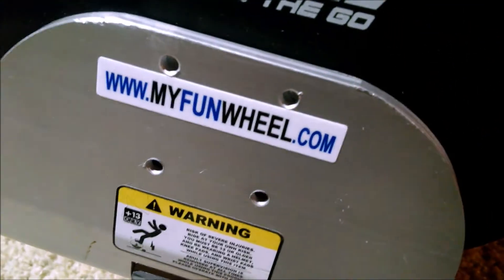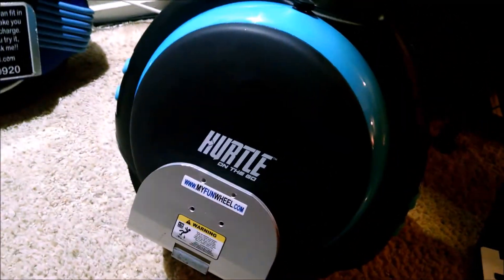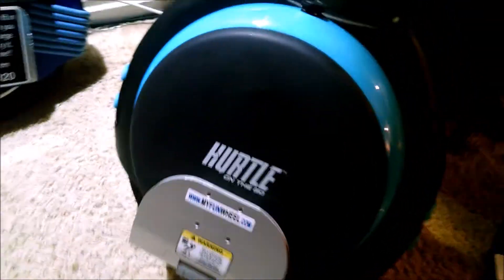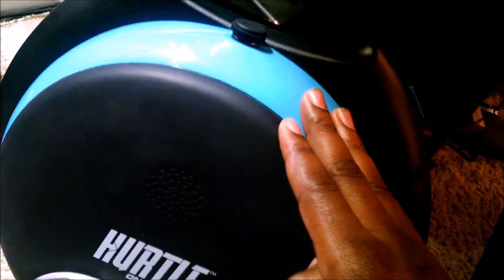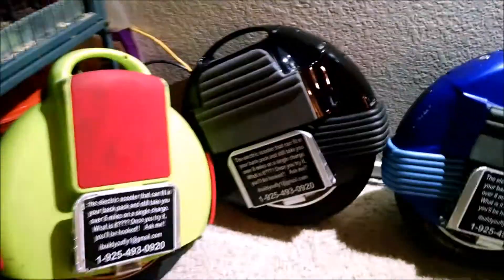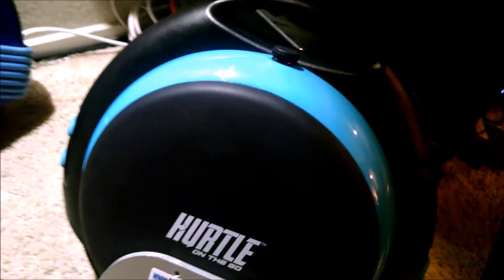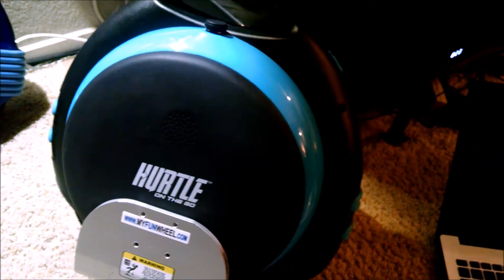Today we're going to look at a new model from myfunwheel.com. This model allows you to connect with your favorite jams so you can be rolling with your music — the speaker is actually quite loud. We sell a variety of models starting at $325, and the Bluetooth unit is going to go for $450.